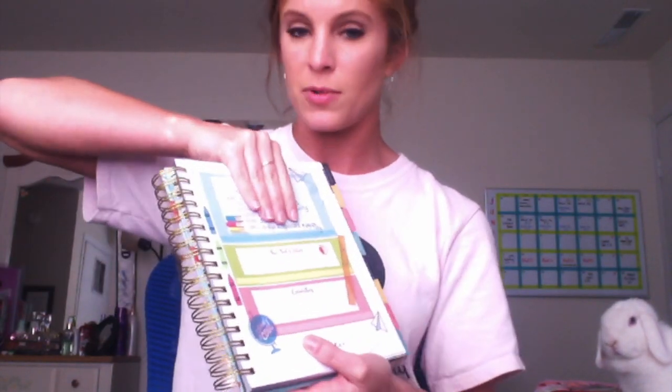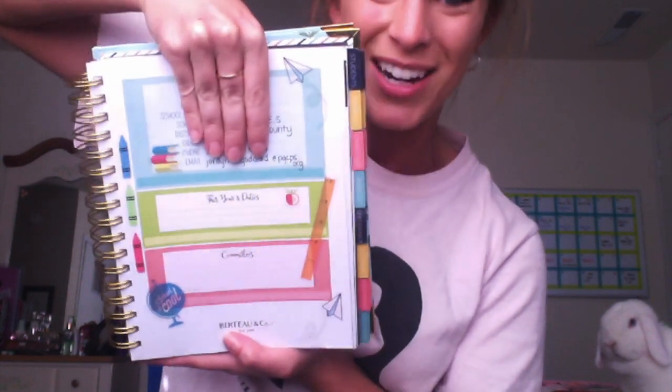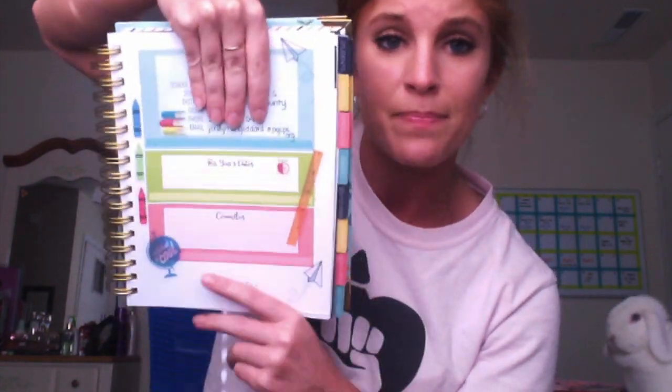Once you open this planner you'll see a school information page — I'll cover up my details. The stickers are extra; I went ahead and decorated that already. It then says 'This Year's Duties' and 'Committees,' which I really like — that's cute.